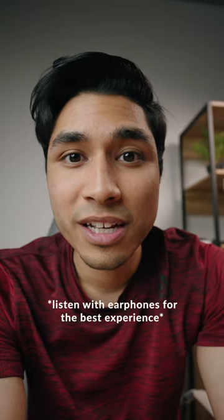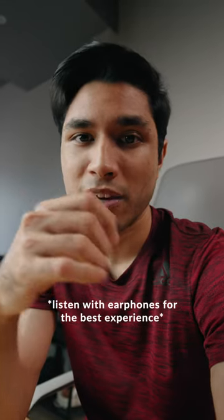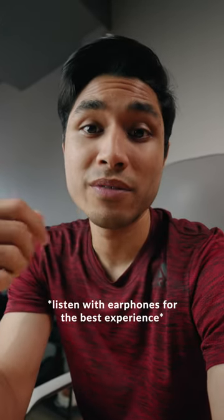So this is what it sounds like with and without the microphone. By the way, I have the camera at about one and a half span away from my mouth, which is about a usual vlogging scenario.